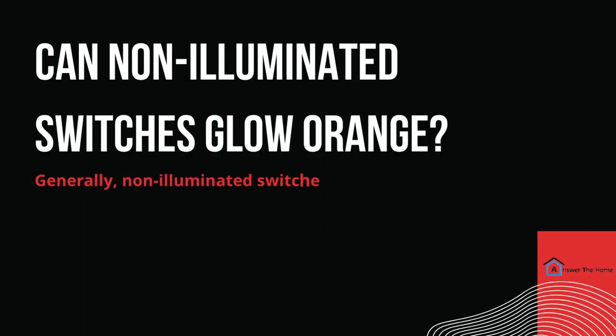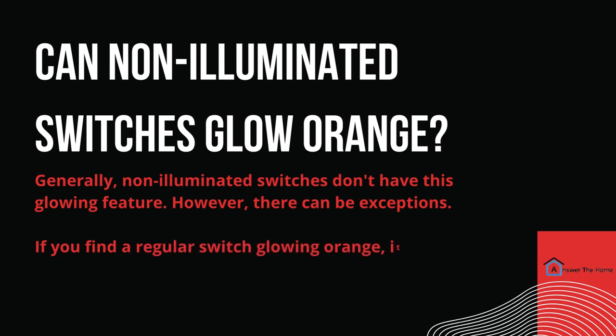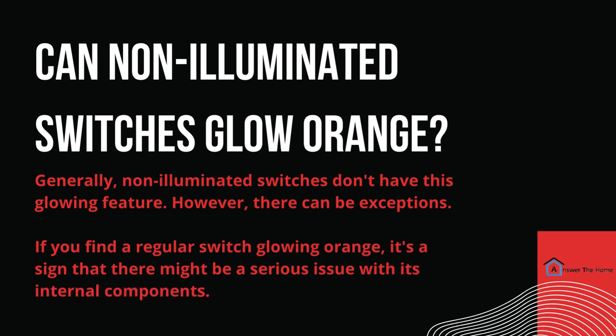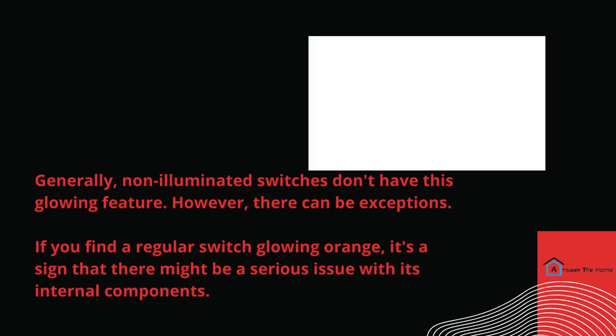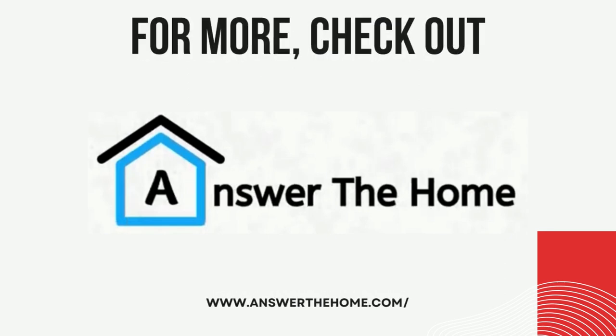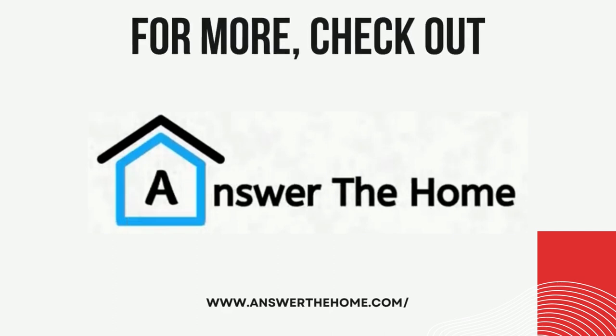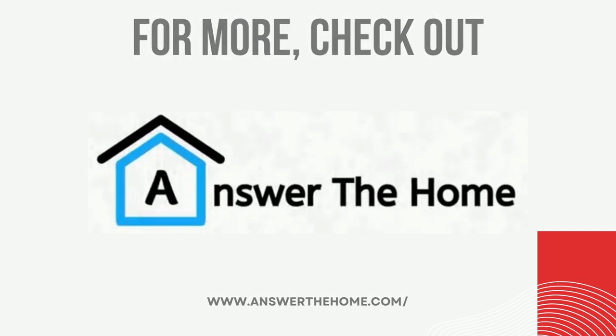Can non-illuminated switches glow orange? Generally, non-illuminated switches don't have this glowing feature. However, there can be exceptions. If you find a regular switch glowing orange, it's a sign that there might be a serious issue with its internal components. And there you have it — that's why your light switch might be glowing orange. If you found this video helpful, don't forget to give it a thumbs up and hit that subscribe button for more informative content.